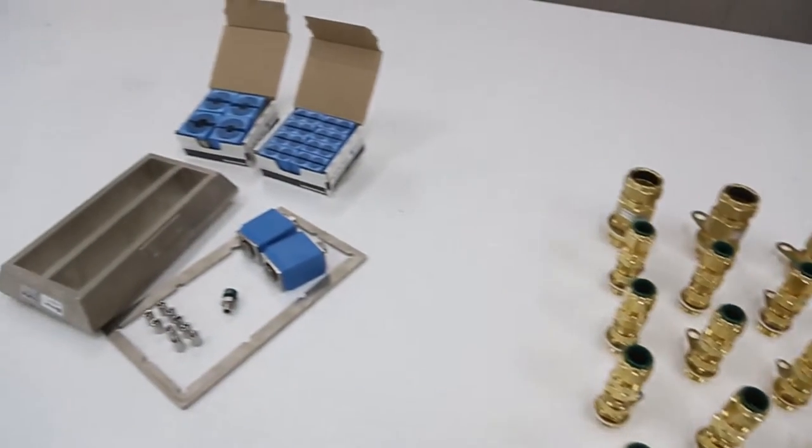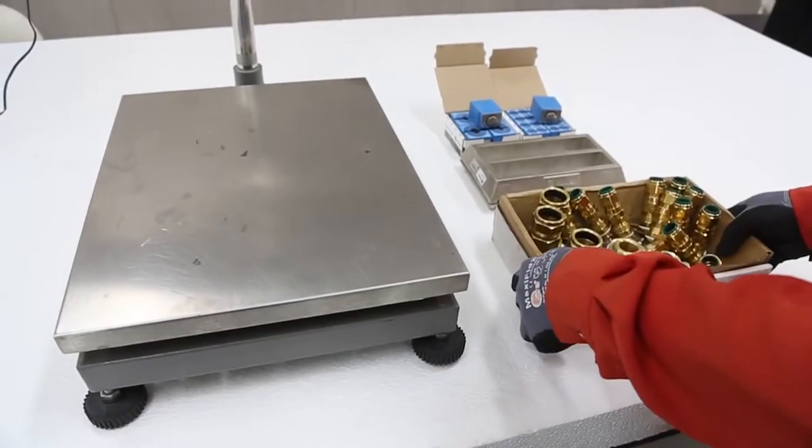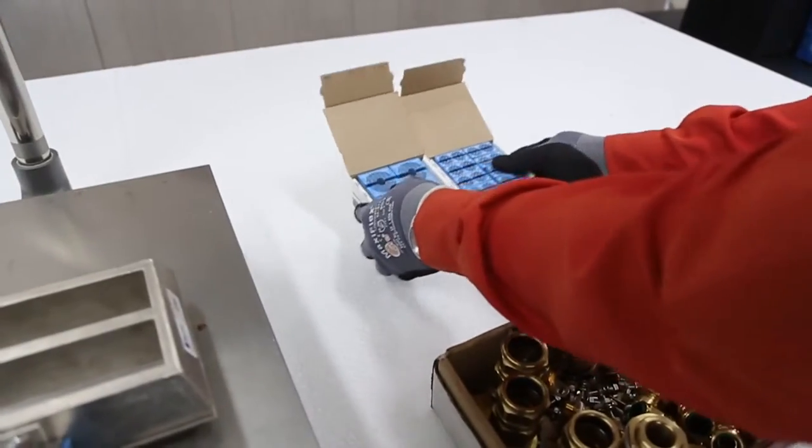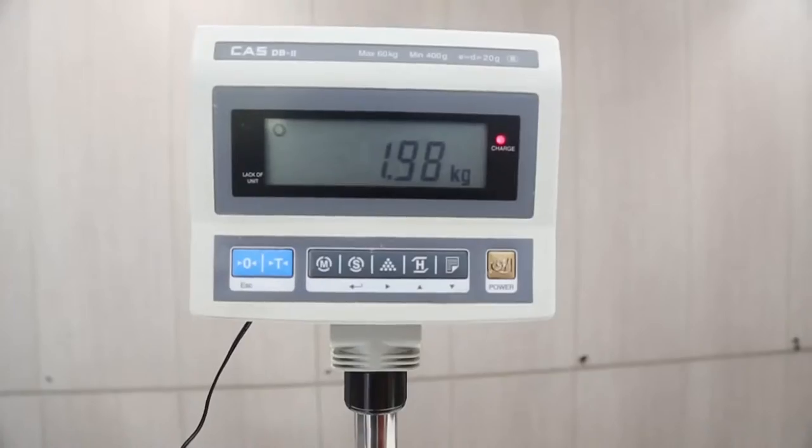To check the difference, we did a pre-fight weigh-in. Cable glands: 4.08 kilos. Roxtec: 1.98 kilos.